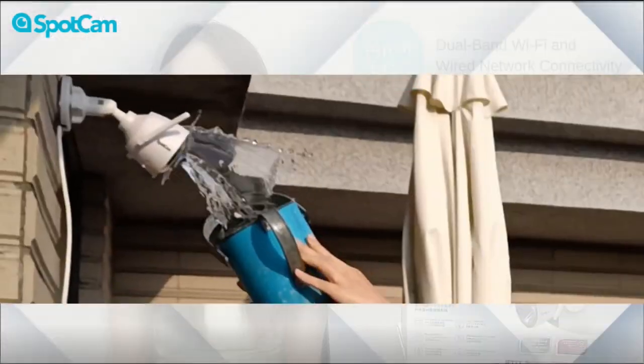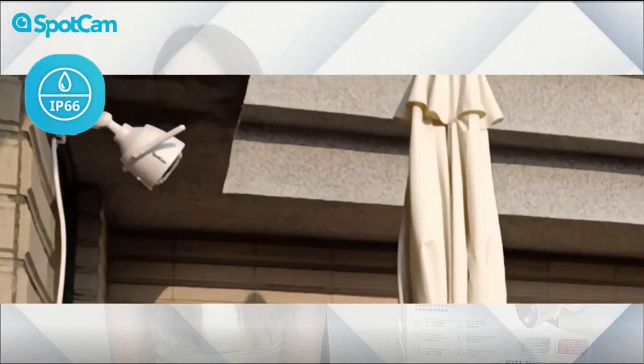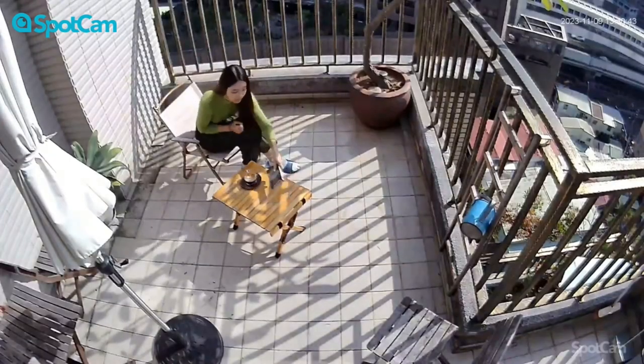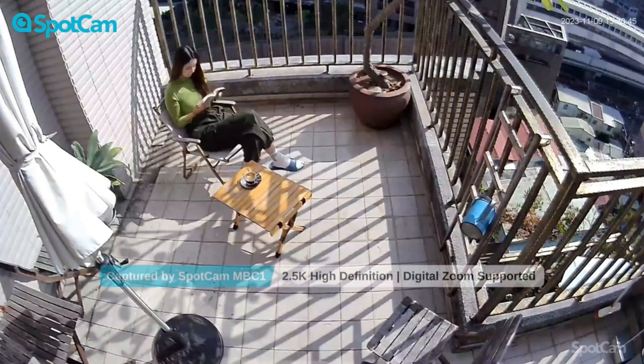The IP66-rated weatherproof camera makes it the perfect choice for outdoor usage, able to withstand heavy rain. The camera provides 2.5K high resolution.